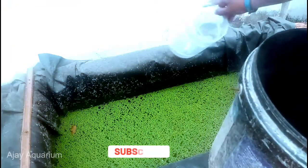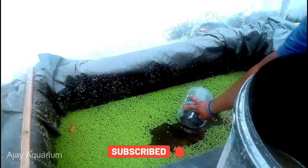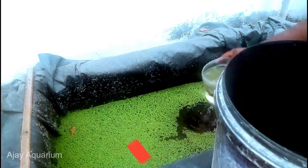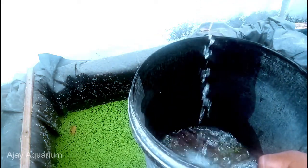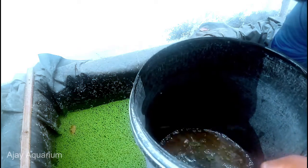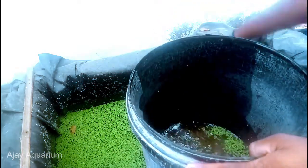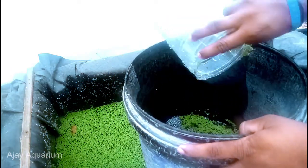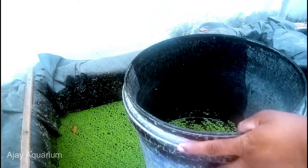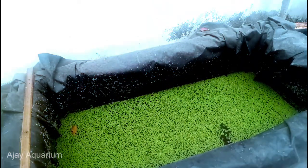I'll show you the first part of the house. In the bucket, it will fill a little bit of asola.